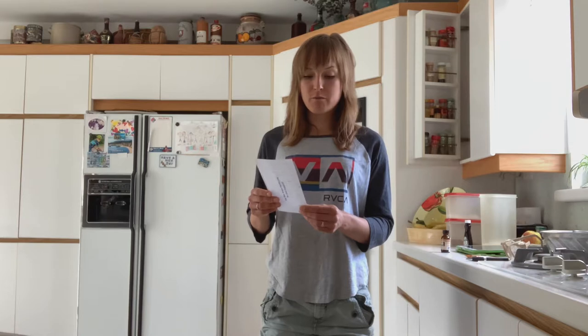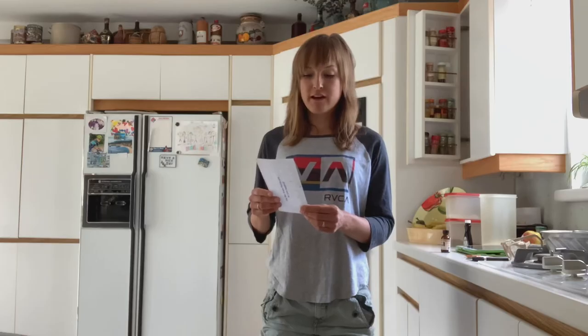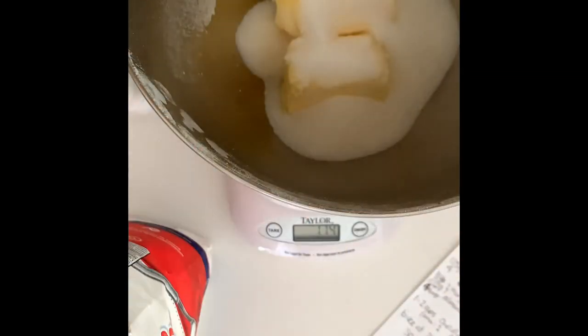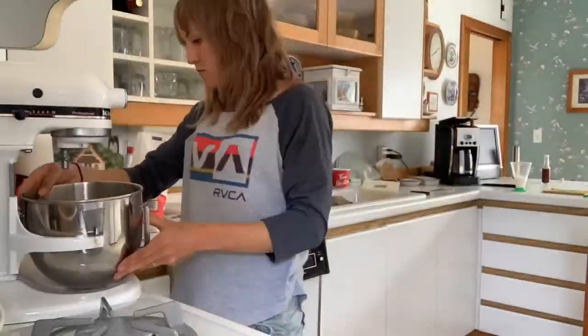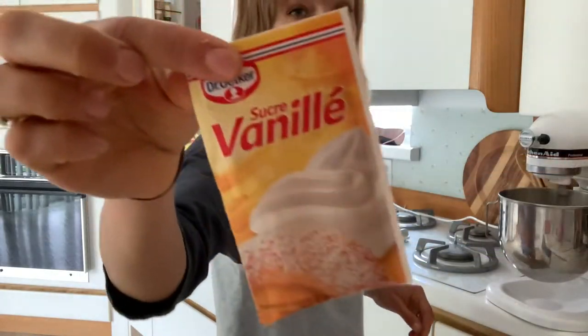225 grams of margarine — that's the equivalent of one entire cup. 125 grams of sugar. One pack of vanilla sugar. The key ingredient: vanilla sugar.